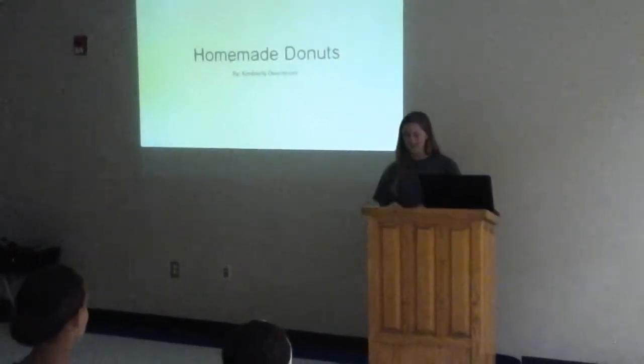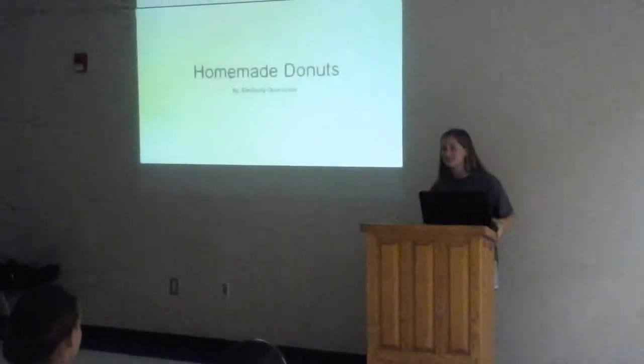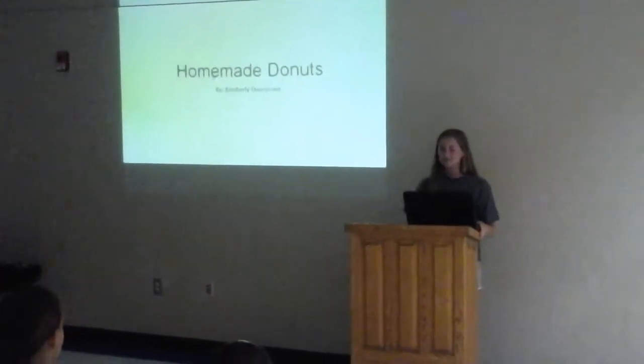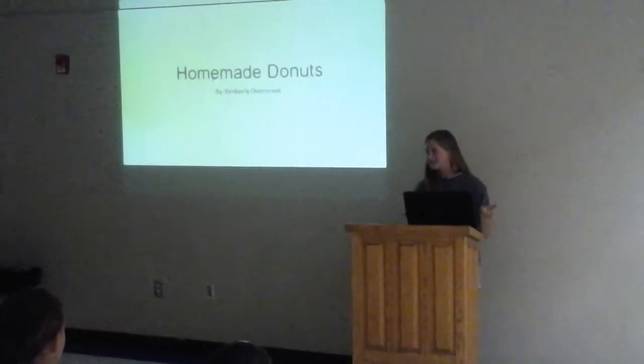Hello, my name is Kimberly Overstreet. If you're anything like me, then you create things when you can't get them — like Chick-fil-A on Sundays, snow cones in the winter, or donuts in the middle of the night.